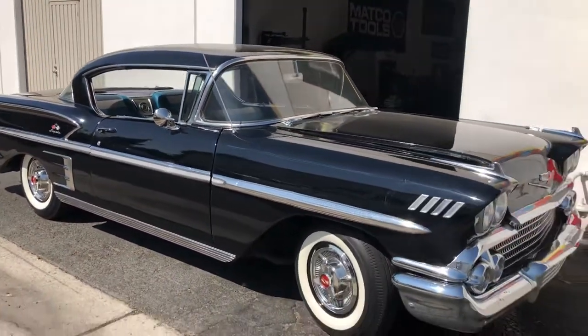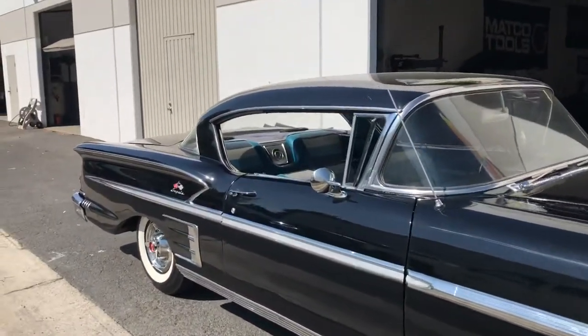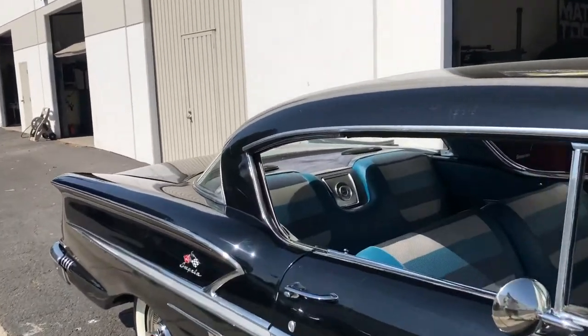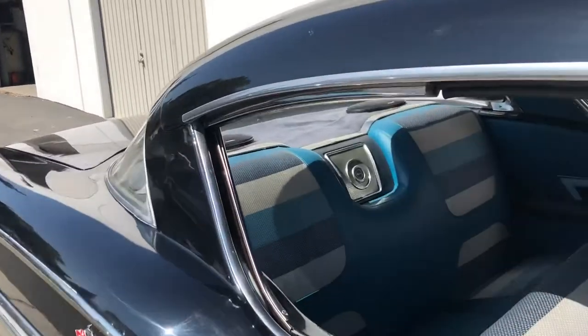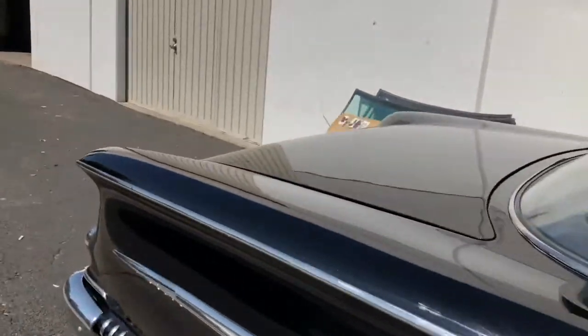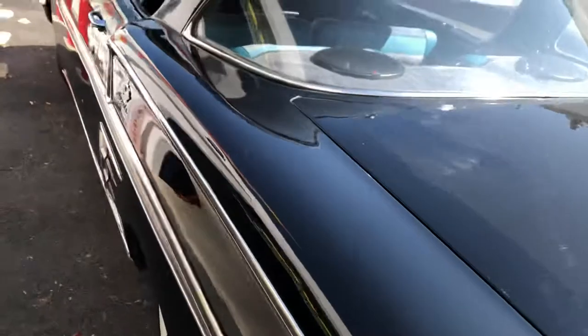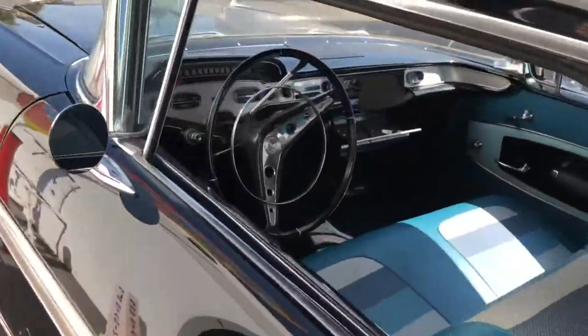You can hear it out here. These have a hard body, so the subwoofer that we put in the back — it's kind of hard to hear that bass, but it's there. Let me shut it off and I'll open the trunk.